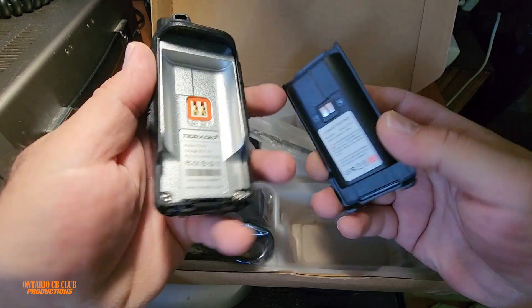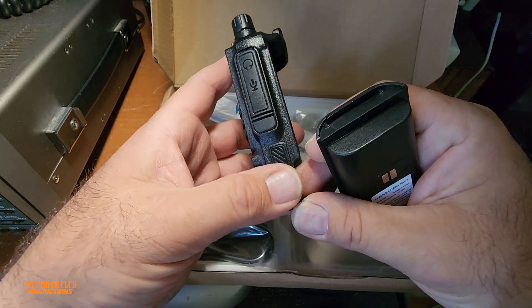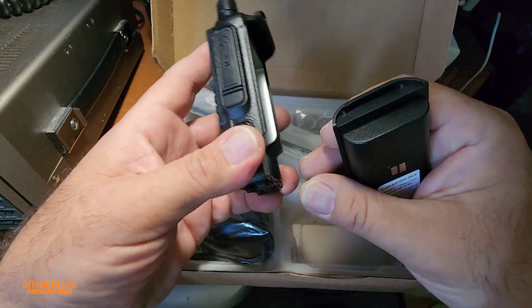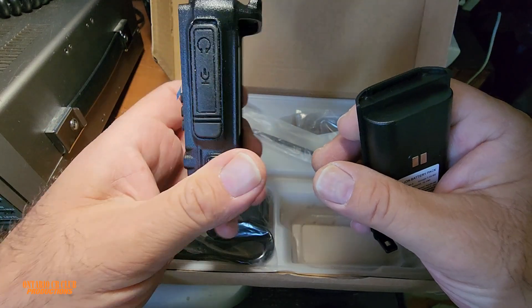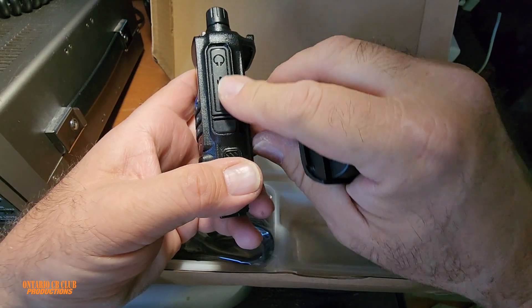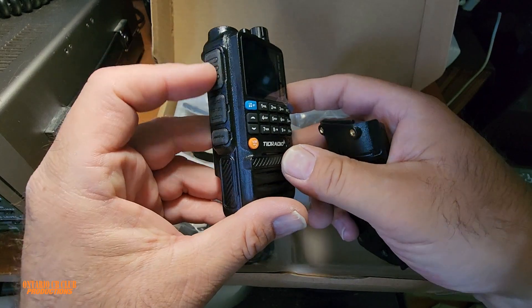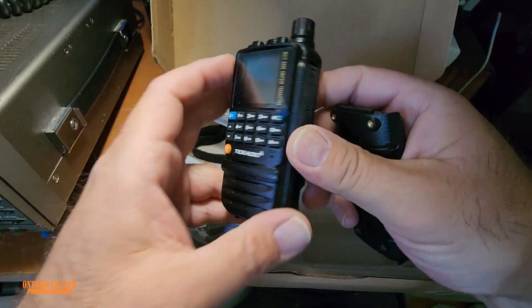I like it so much because it's very nice and solid, and it has these grooves here that you can hold it, so it's never gonna slide from your hands. And then this rubbery cover that protects it from water going in, and of course the PTT. It has two PTTs.